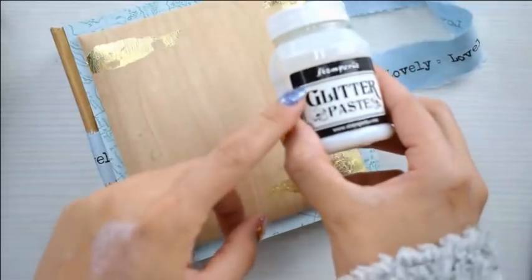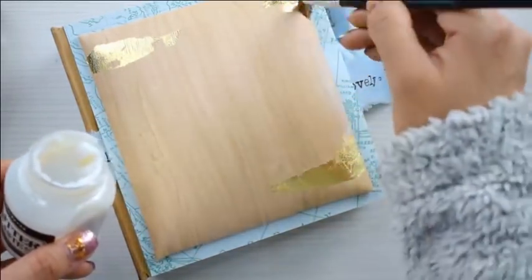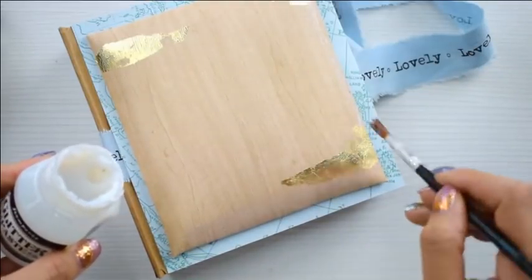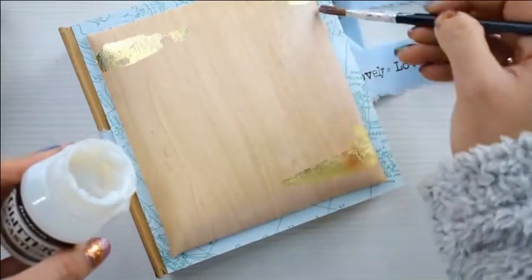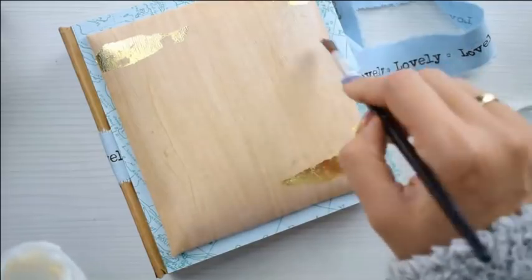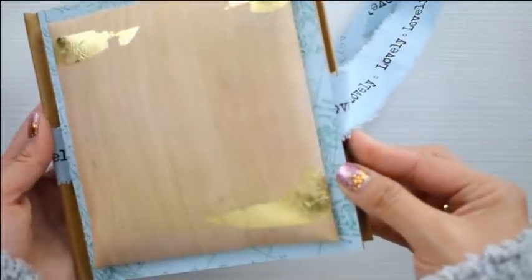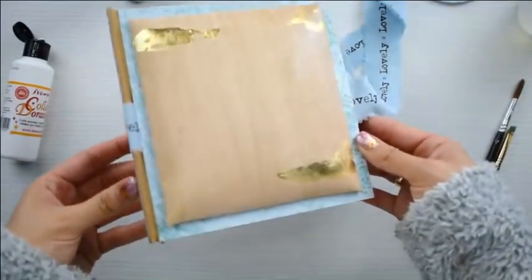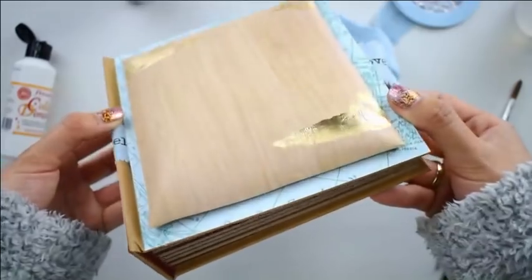Ahora encima, para añadir más glitter, voy a poner esta glitter paste — me encanta. Le doy solo pequeños toquecitos a uno de los lados. En cámara no se aprecia, pero esto tiene como un brillo tornasol que es maravilloso. Con la eco piel queda increíble, precioso. Hace un tornasolado entre verdoso y blanco que queda tan bonito. Esta es básicamente la técnica que les quería enseñar en este tutorial, para que la transpolen a otras técnicas — fue lo que enseñé en Creativation.